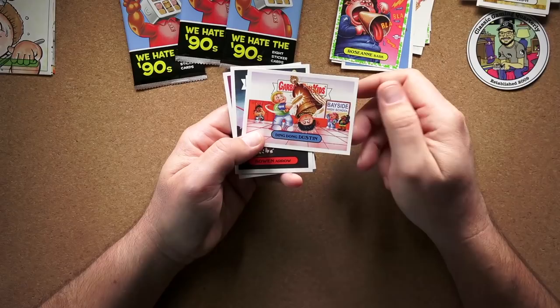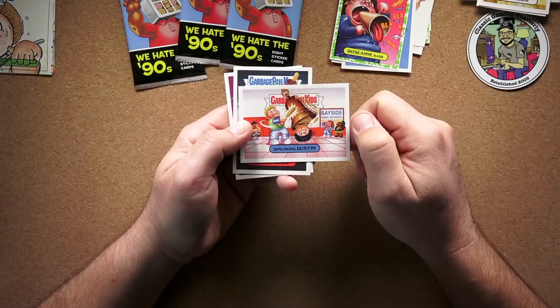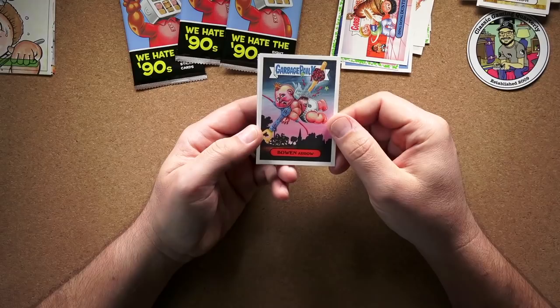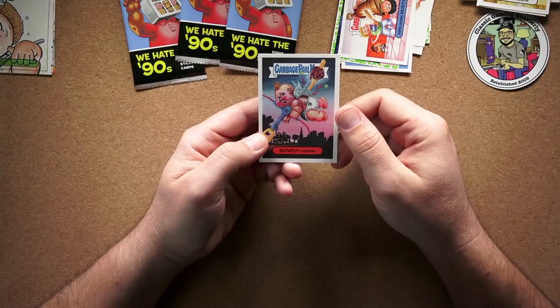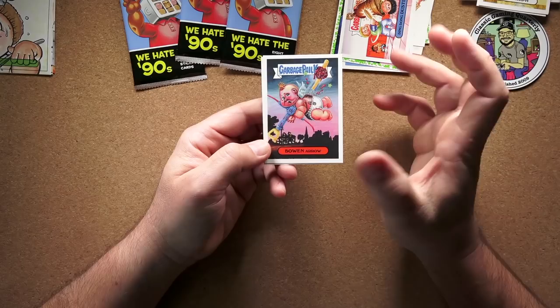Ding Dong Dustin — oh yeah, that's Saved by the Bell, obviously. He played Screech — Dustin whatever his last name is. And then Bowen Arrow — is that just a reference to Nerf toys? It kind of looks like a Nerf bow and arrow. I played with Nerf toys in the 80s — the Nerf footballs, Nerf indoor miniature golf. And Wrestled Ren — that's Ren and Stimpy, obviously.